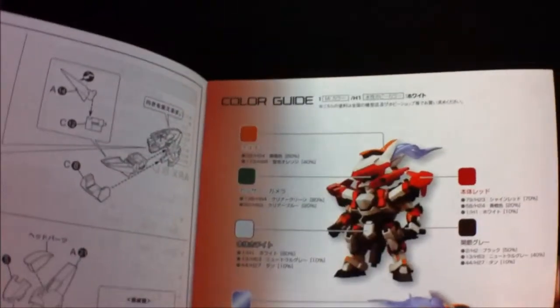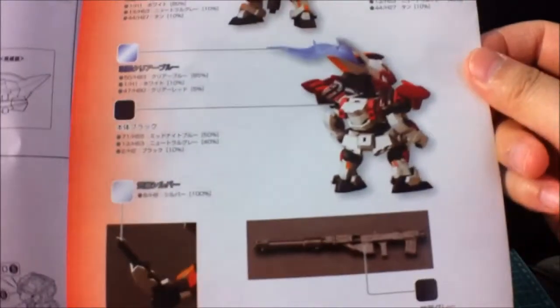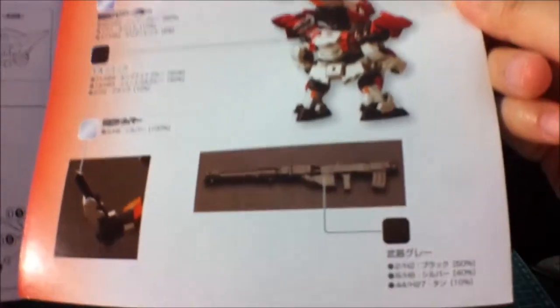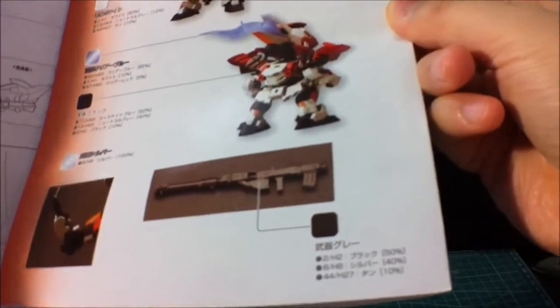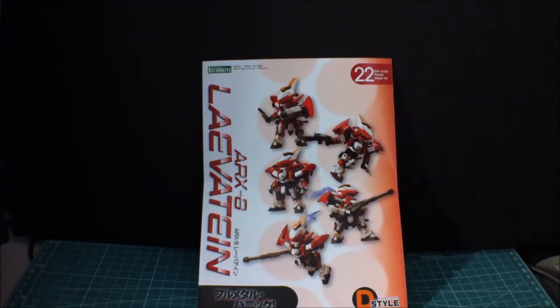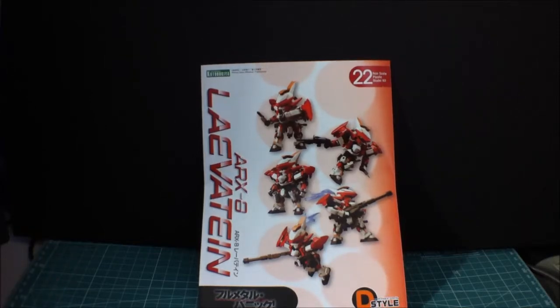And here's the color guide. I'm gonna color that silver with some white accents on the bottom, and it's just black for the gun. Well, I think it might be like a metal color since it's like a 50-40-10 mix. And that's basically it. So here you have the ARX-8 Leviathan from Kotobukiya, and we'll come right back with the review. Thanks.